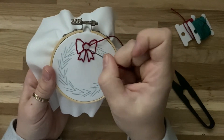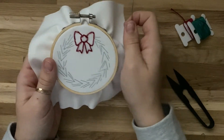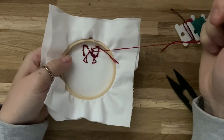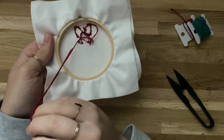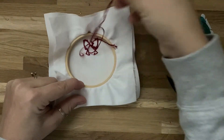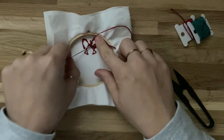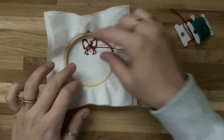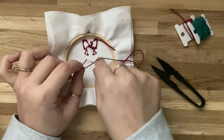I'm on my last stitch, and I want to show you how to tie off on the back. End with the thread on the back side of your fabric, then turn it over. To tie a knot, slide the needle underneath a stitch — not through the fabric, just under the stitch. You'll have a little loop; stick your needle back through that loop and pull it tight. Do this twice to make a knot, then cut the thread, leaving just a small tail on the back.